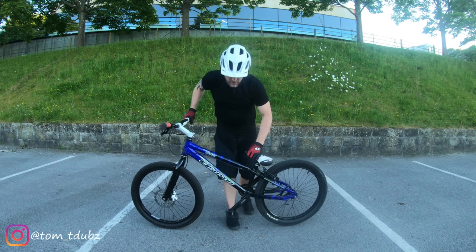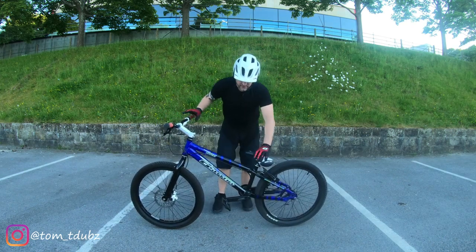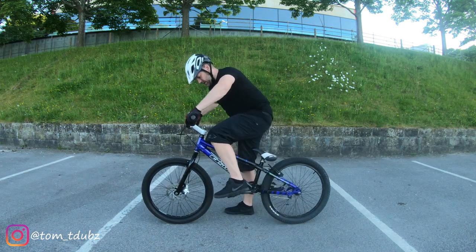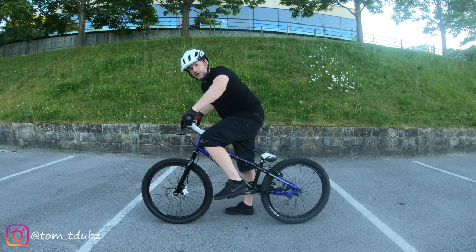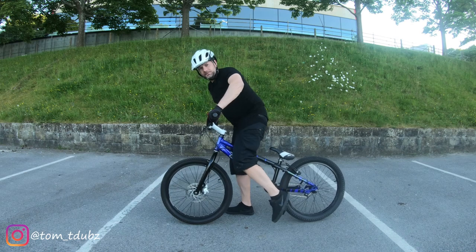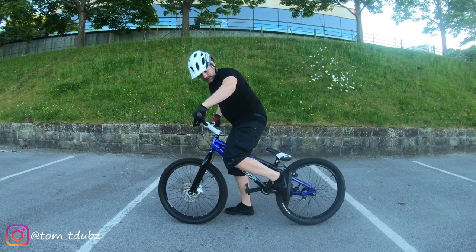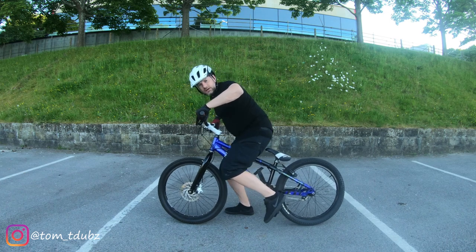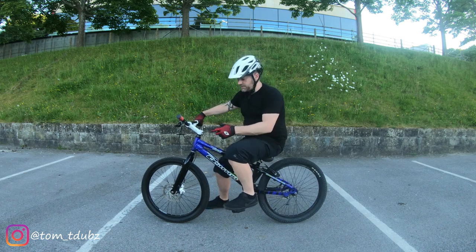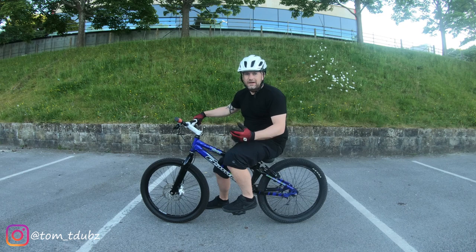For the rear wheel lift, you're going to need to have your pedals flat again. You're going to be off the seat and you're almost going to want to hang over the front of the bike. Whilst tucking your feet, you're almost going to tuck your foot down to lift the back of the wheel. You're going to go down and try and lift it up. Like the front wheel lift, I'll run through it, we'll slow it down and I'll talk you through it.